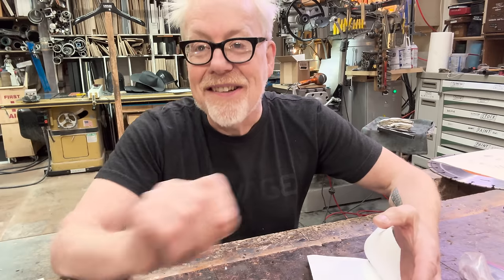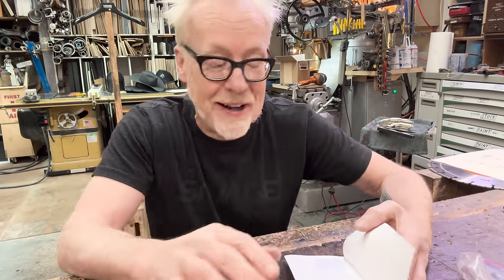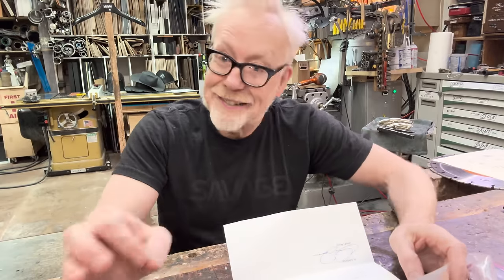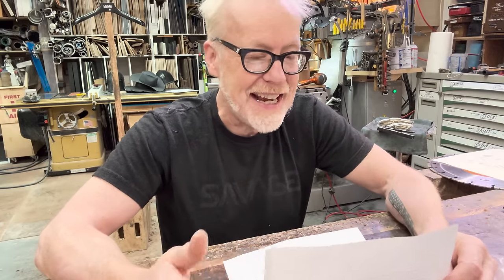I love the things you guys send in the Tested mailbox, and so much comes through. There is no way we can possibly acknowledge them all, but please know that we get everything. We call out a few here and there, and here comes one from Stanley Yankee.